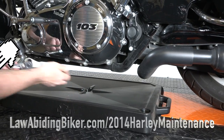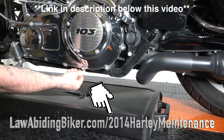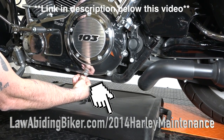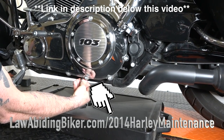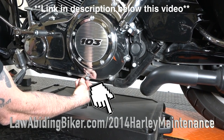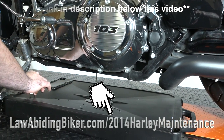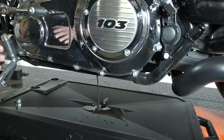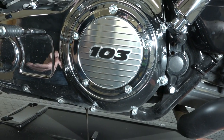Don't forget we have our full maintenance video at lawabidingbiker.com/2014-Harley-maintenance. Doesn't matter if it's a touring, a Dyna, or a Softail — we got you covered in that video. Very popular — we'll show you how to change all the fluids, safety inspection, maintenance filters, and stuff like that. Now while we're working on some other stuff, we're going to let this drain. We're going to take the primary cover off next so we can get some air in here, and this will drain a little better.